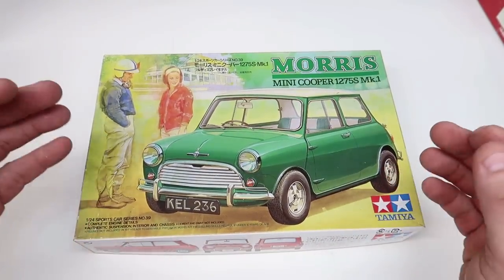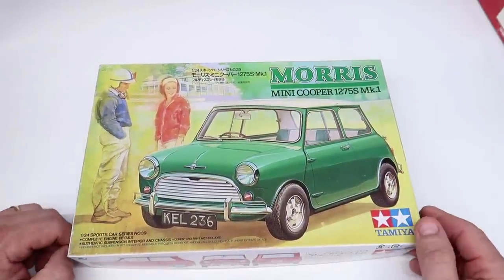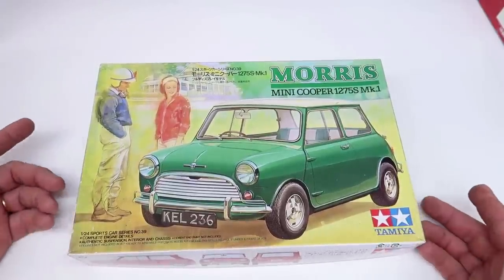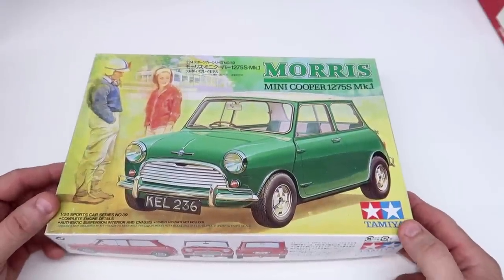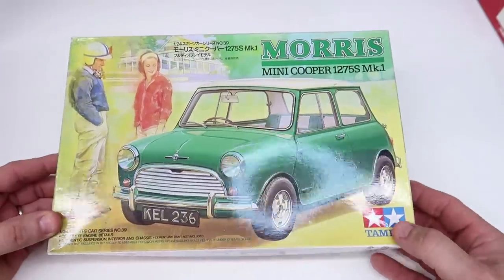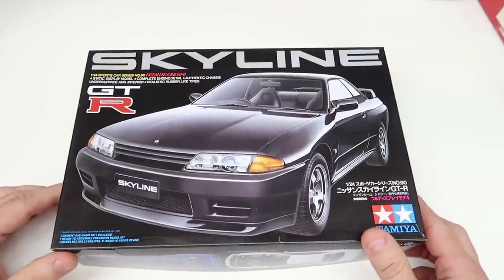Too many small parts can build frustration - they'll put it back in the box and say this doesn't seem very fun. My purpose in this video is to point people to something that's simple but yet quality. The Morris Mini Cooper might be that kit - I'm not sure. The Tamiya quality is so spot-on you can't go wrong getting one; however, the small parts count gives me pause recommending it as a first kit.